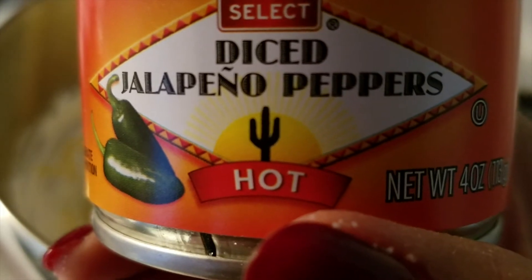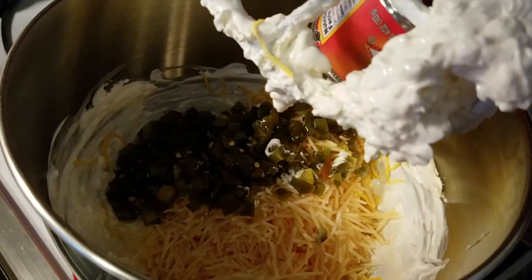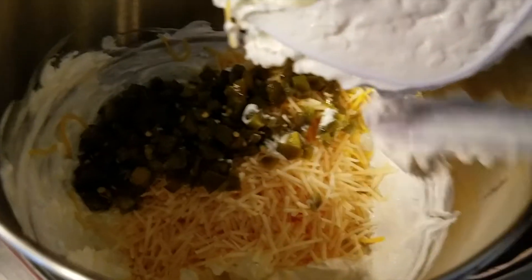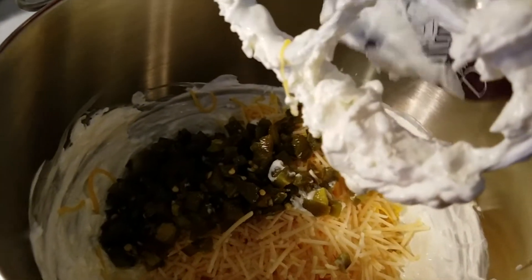And then one can of four-ounce diced jalapeño peppers. Looks delicious! And then now we're just going to mix it all together.